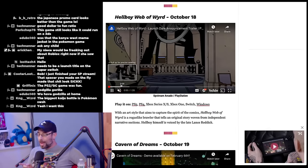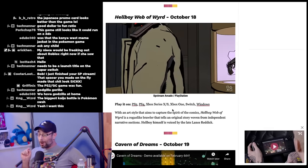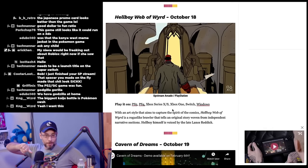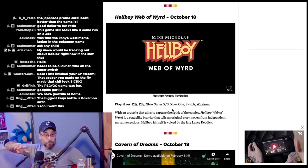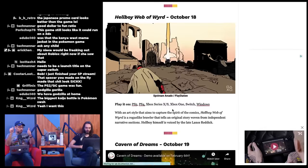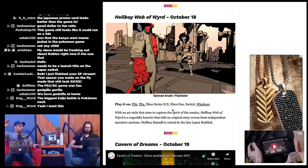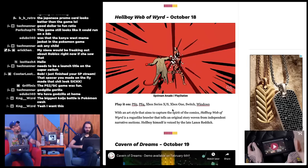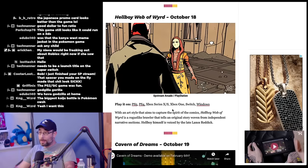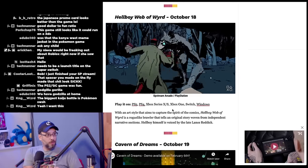Hellboy: Web of Weird is a roguelike brawler telling an original story, voiced by the late Lance Reddick. It looks awesome. However, there have been two previous Hellboy games — Asylum Seeker and Seeds of Destruction — both were terrible. Seeds of Destruction had the full movie cast: Ron Perlman, Selma Blair, Doug Jones reprising their roles, plus Bruce Campbell as Lobster Johnson, and it was still trash. So Hellboy doesn't have a good history in video games.